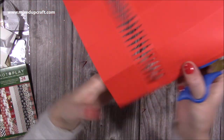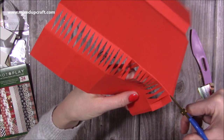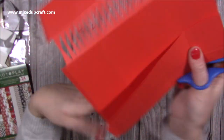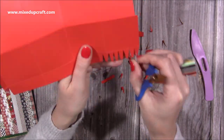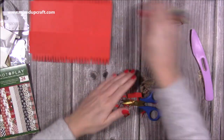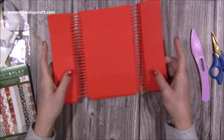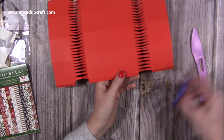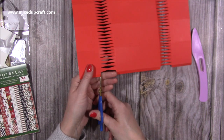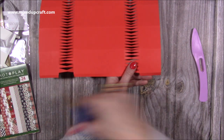Now you should have something like this — it will become quite a delicate piece at this point, so just be a bit careful with it. You just want to take a little wedge off your tab there. I'm only going to do it on the inside pieces, not going to worry about the ends.